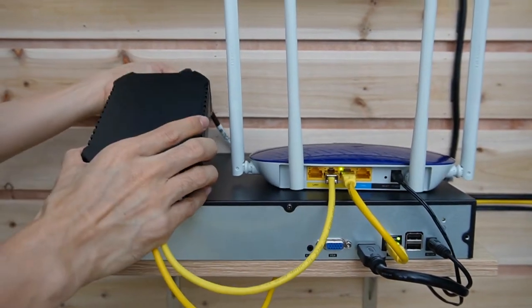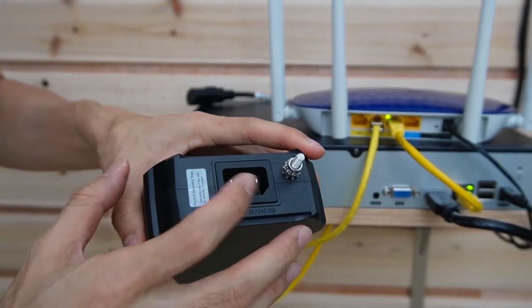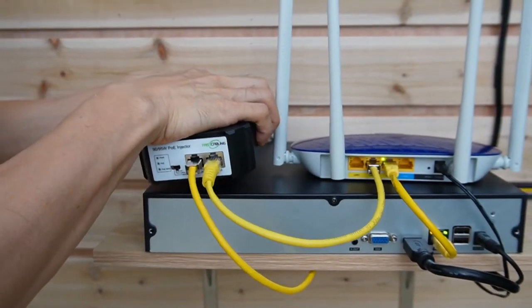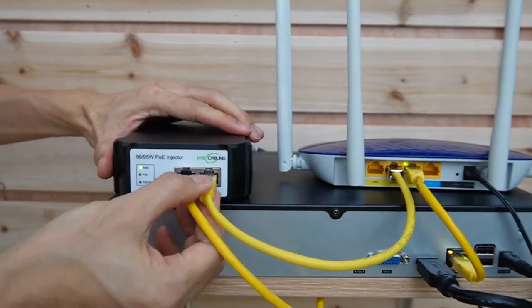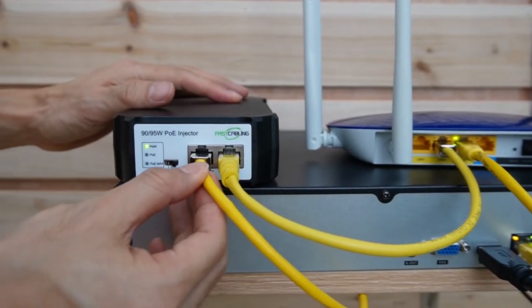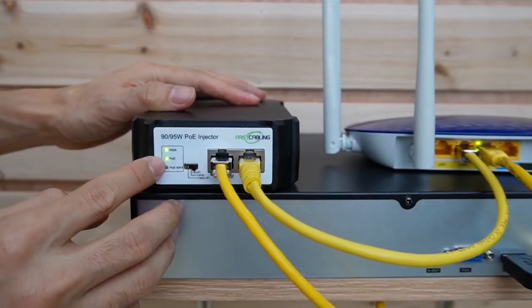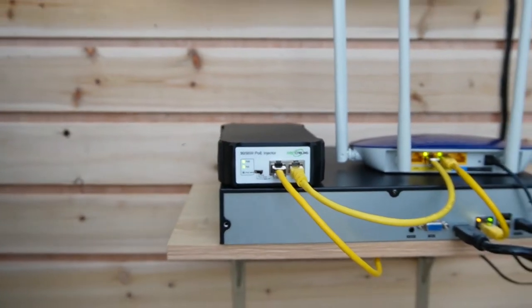The last step is power. This is the AC power outlet — connect the power cord to get power from the AC outlet. Once connected, the power indicator comes on, and after a moment the PoE port indicator turns on, which means the whole system is receiving power.